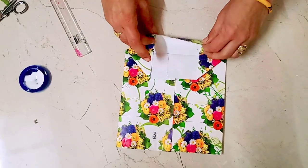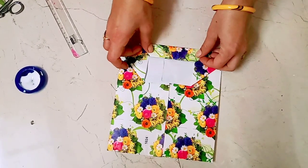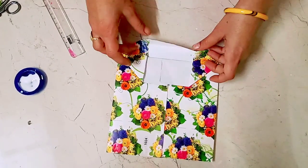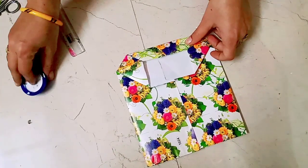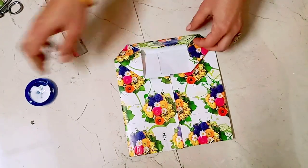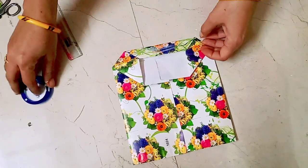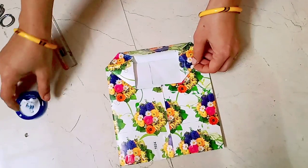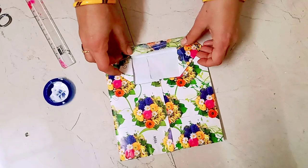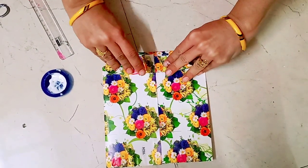Then press it properly and add half. Now we need to put glue on top here and paste it. Glue on top of the layer. This is also half of the half, done the same way.